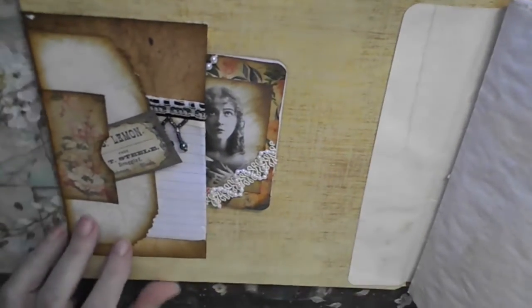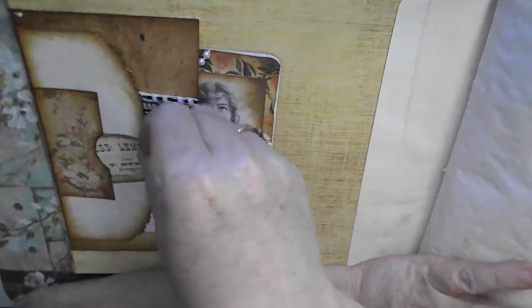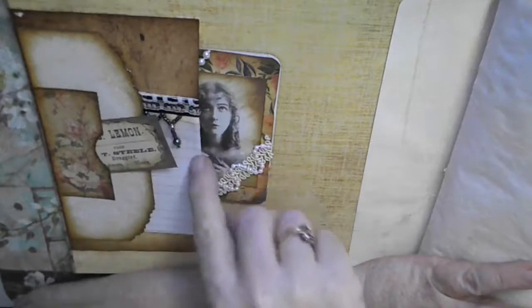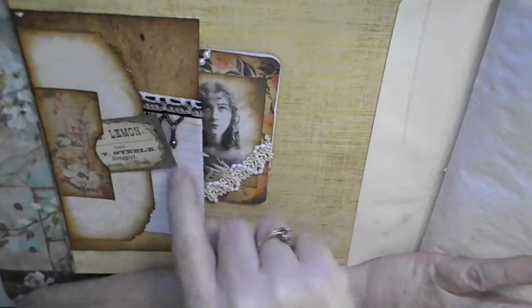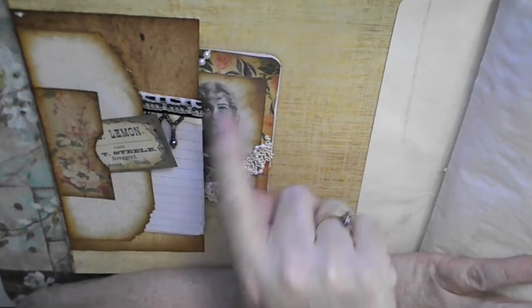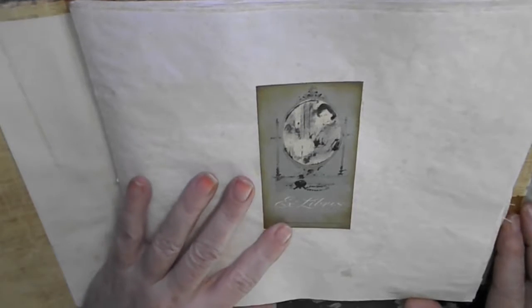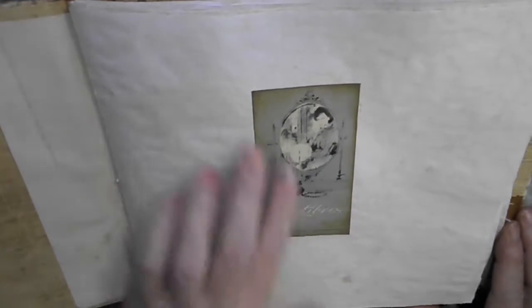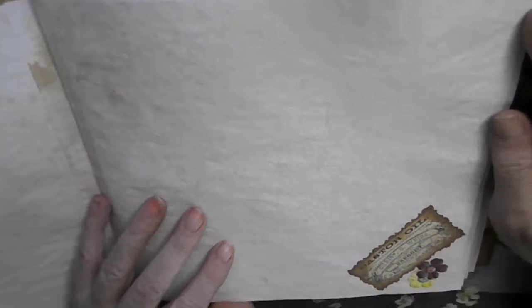So first off, we have a nice pocket here — well, pockets. Got a little tag in here. I put a little scrap paper pad in here. And my business card is in this little booklet as usual. You got a little nameplate on here. And it's just little odd things here and there in this.